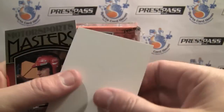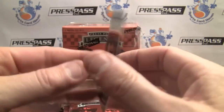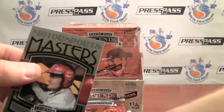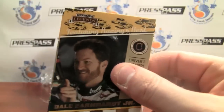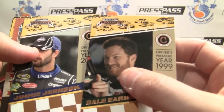Driver's Premier. One of the best things they do is the Motorsports Masters — all gloss front and back. I love how they have the driver on the front and the car on the back, or car on the front and driver on the back. One of the great things they do is put the subsets within the main base set. Driver's Premier here — that's kind of cool.